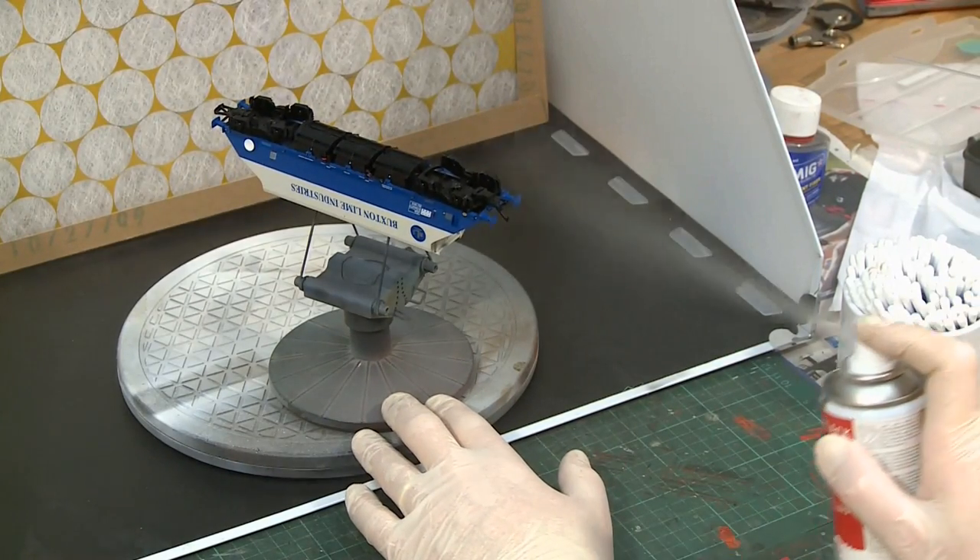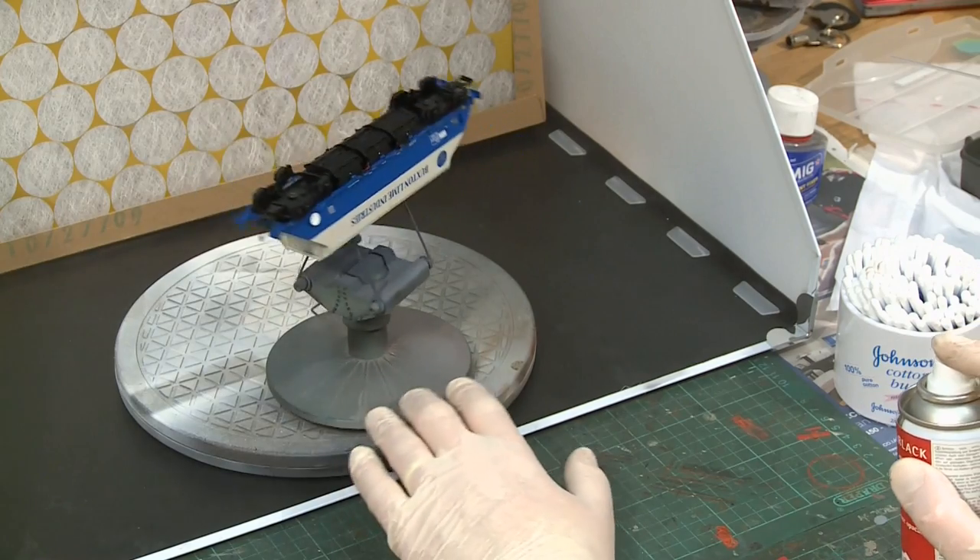Leave the varnish to cure fully for at least six hours, depending on your chosen formula.